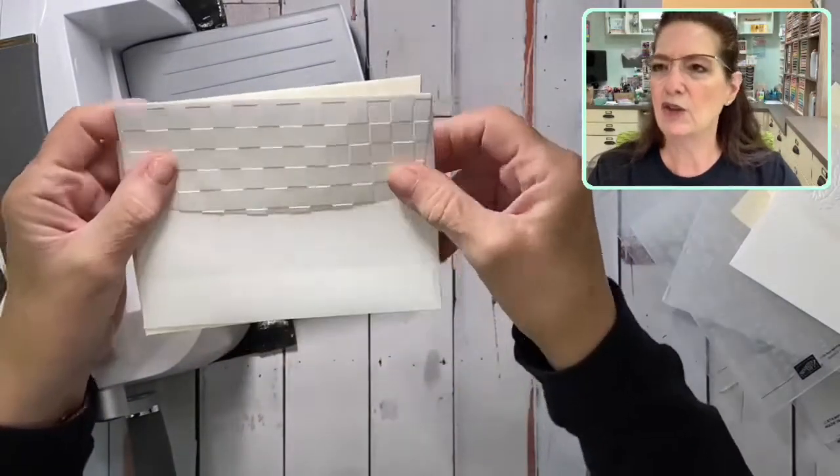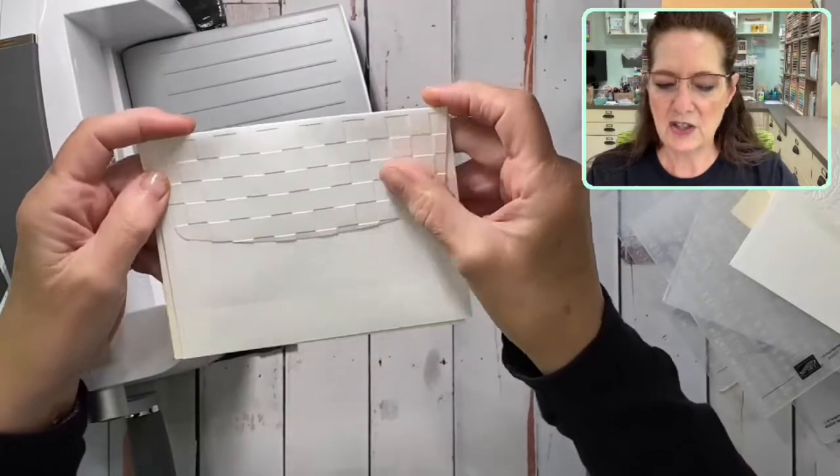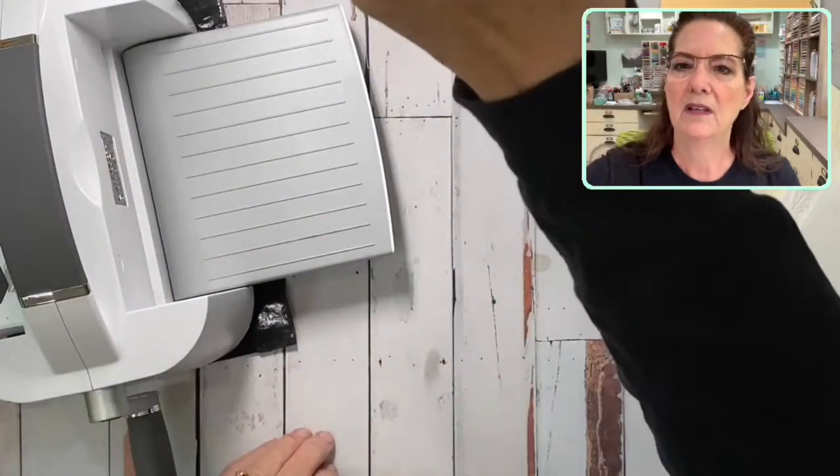If you're thinking this is only for women's cards, how about these for masculine cards? Here's that checker weave, and then there's a dot — both of those are appropriate to send to a gentleman. That's Teach Me Tuesday — how to zhuzh up your envelope, and a little bit about using the different kinds of folders.